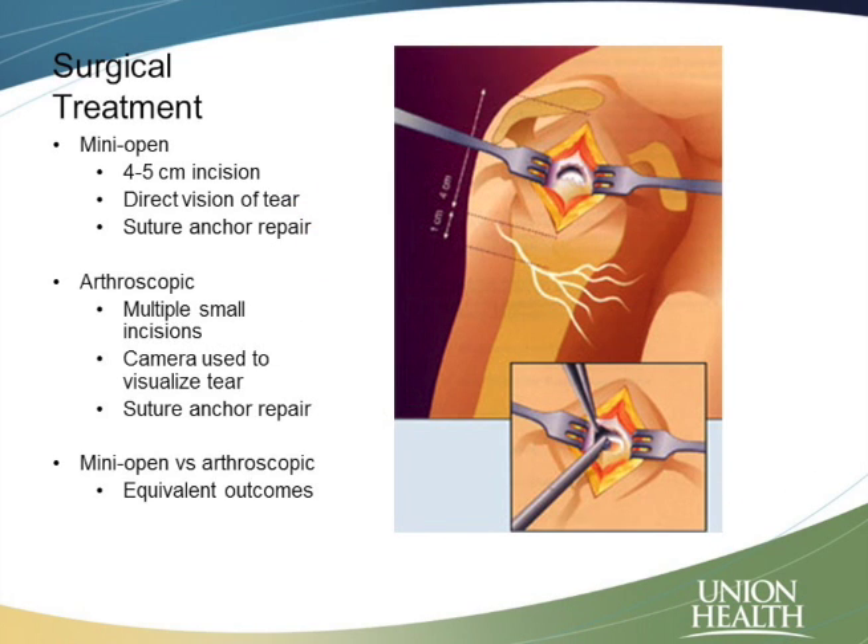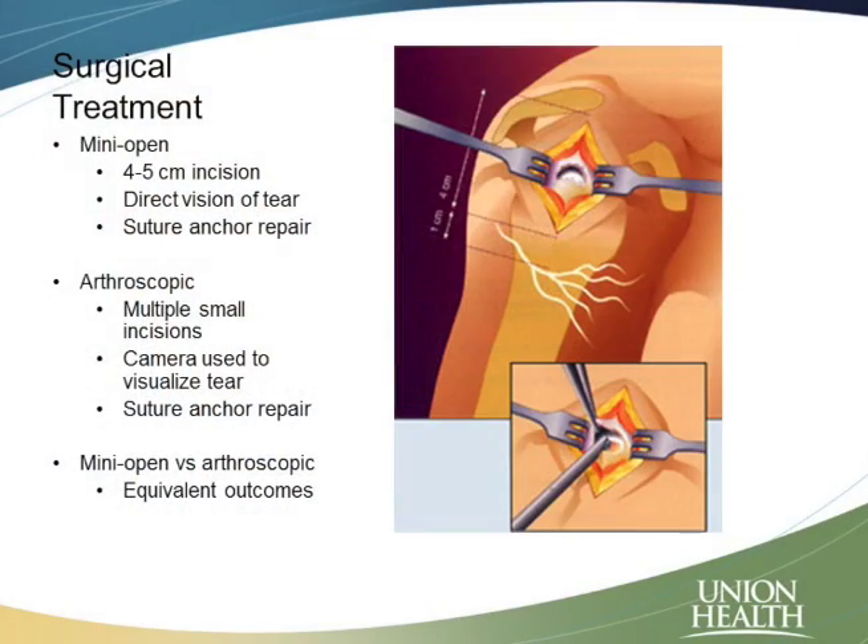Surgical treatment for a rotator cuff tear means repairing that tear — reattaching that tendon back down to the bone. There are a few different ways we can do that. One way, the gold standard and the way it was done for many years, is with what we call a mini open procedure. Open just means that we make an incision and look at it directly. We make a small incision on the side of the shoulder, look directly at the rotator cuff, grasp that tendon, pull it over, and reattach it back down to the bone.